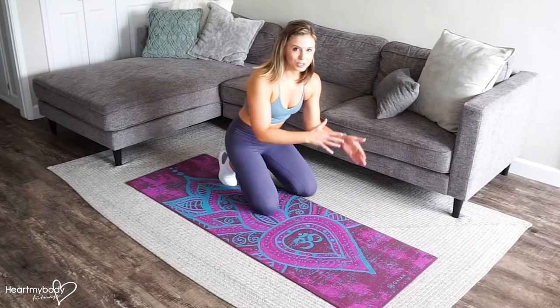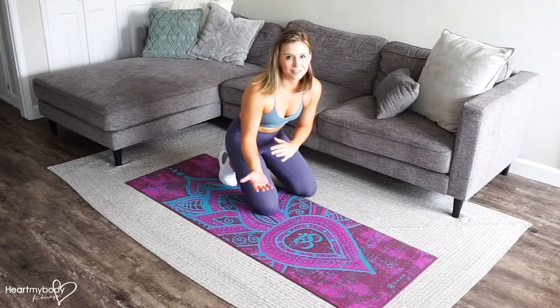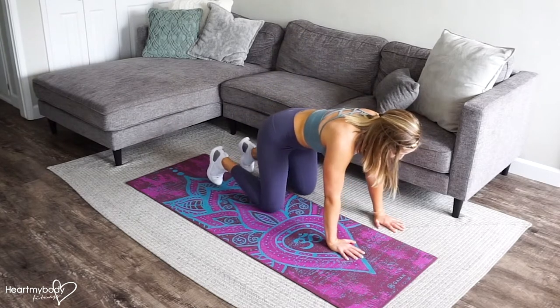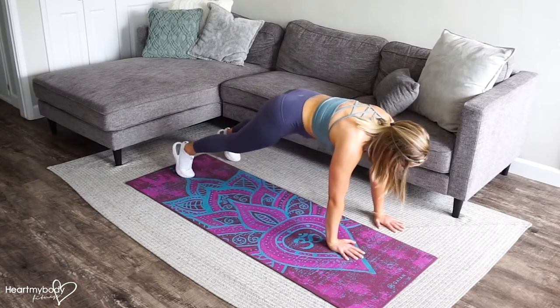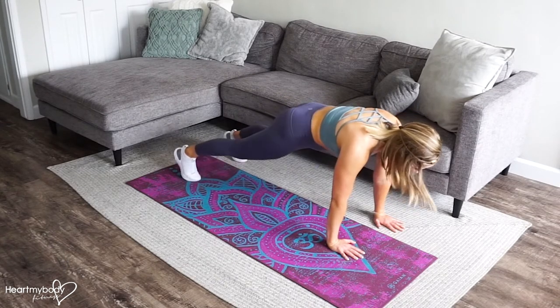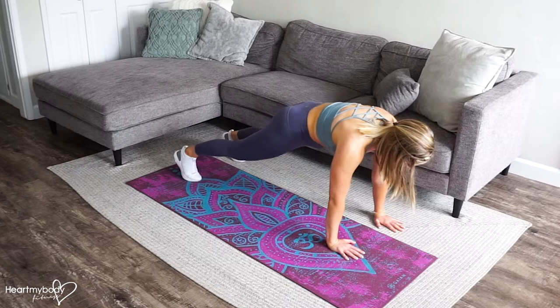For this combo, we are combining a push-up with a tabletop and lateral travel. To begin, start in a plank position with your hands below your shoulders and come up onto your feet, or you can always modify the push-up on your knees. Squeeze your glutes and engage your core.